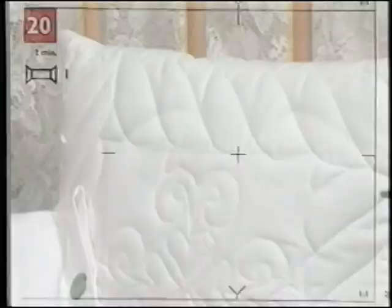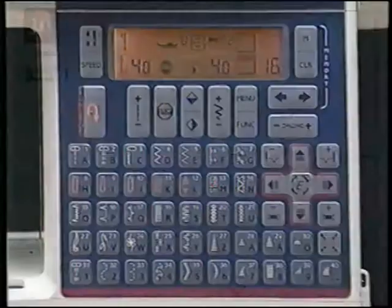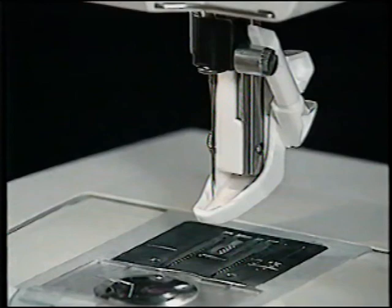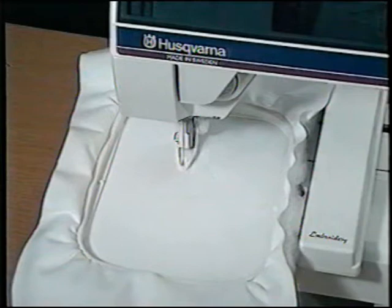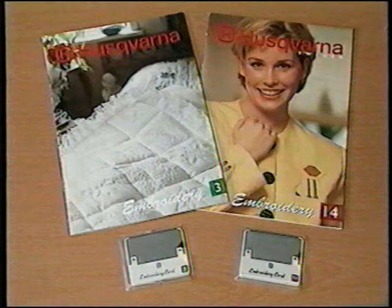Your Husqvarna Viking Rose is the quilter's dream machine with special features to make machine piecing and quilting a delight. Select a quilt stitch from embroidery card one — stitch number 20. Set the embroidery foot for quilt-weight fabric by pushing the lever to the back. Hoop the backing fabric, batting, and quilt top fabric and tighten the hoop screw. There are a number of quilt designs on embroidery card one; you'll also find quilt designs on Quilt and Country embroidery card 3, or Celebrity embroidery card 14, designed exclusively for Husqvarna by Canadian quilter Camille Ramee.